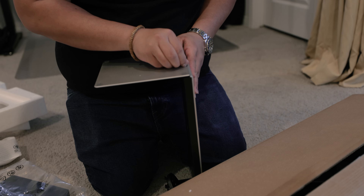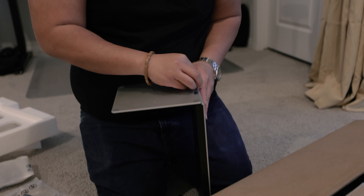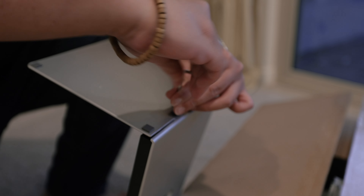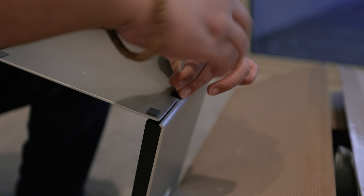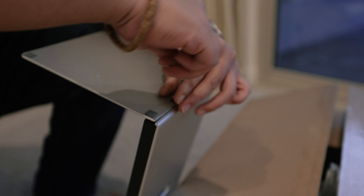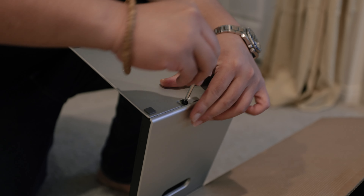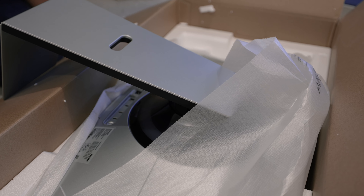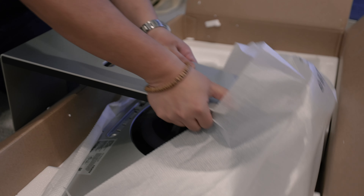It doesn't come with a screwdriver so we need to go find one. I found one of these small screwdrivers from my monitor mount that came with a screwdriver and an Allen wrench. There we go — let's see this monitor.